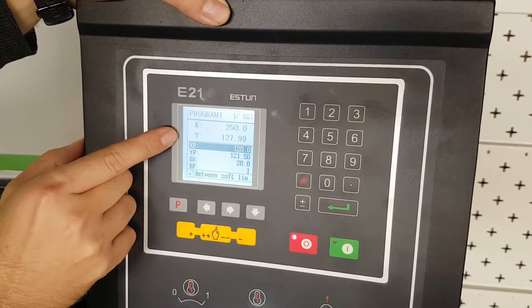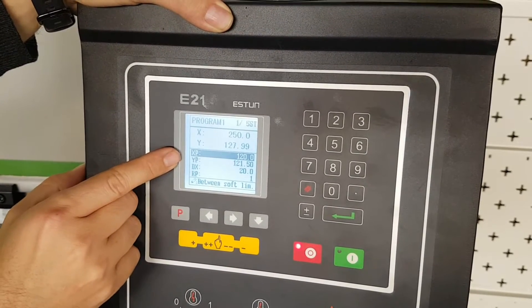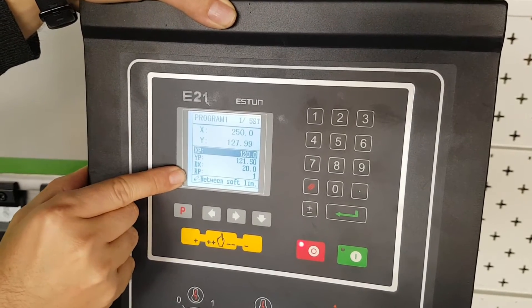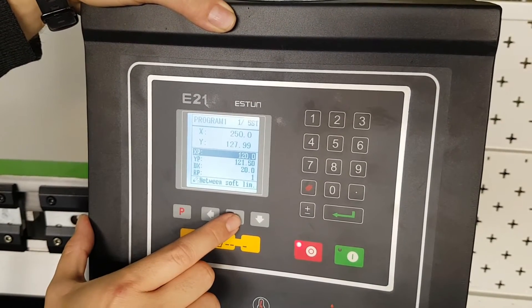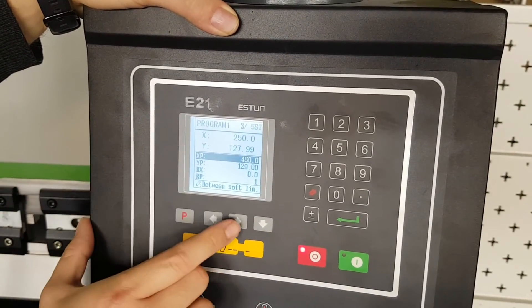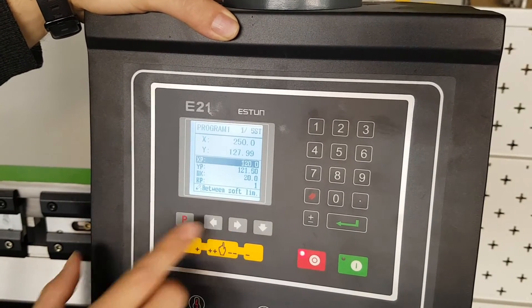It shows our current position of X and Y, but it also shows our programmed positions for X, Y, retraction, and how many times we may repeat that step. If I press to the side again I will go to step 2, step 3, step 4, step 5, and then return to step 1.